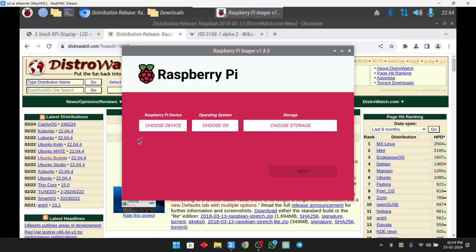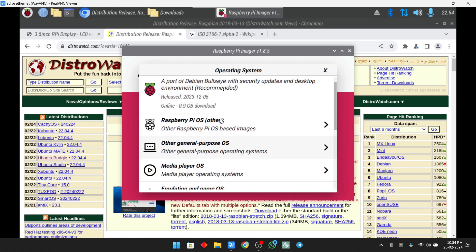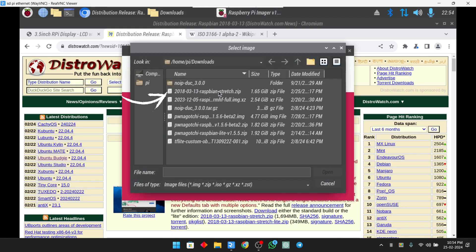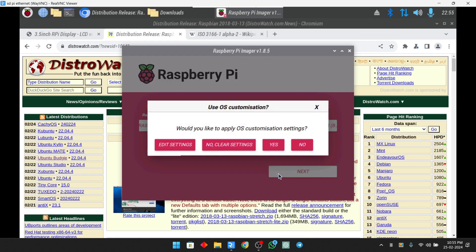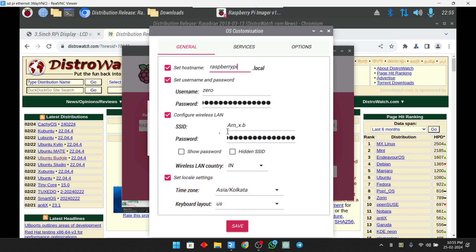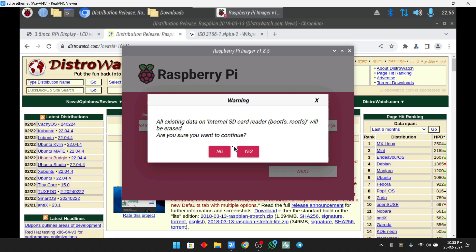After downloading the image file, open Pi Imager. Scroll down in the device section and choose Raspberry Pi Zero. Under OS, choose custom OS and select the zip file we downloaded. Then choose the storage medium — select the SD card that will be connected to the Raspberry Pi Zero. Hit next. When prompted to edit settings, do not use the edit settings option as it didn't work; instead cancel and click yes to start writing the image file to the SD card.